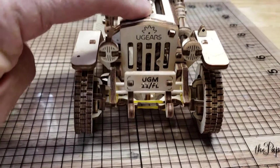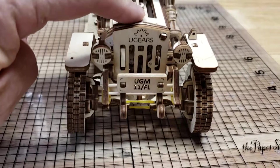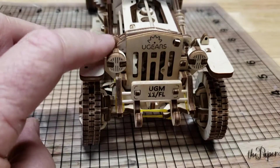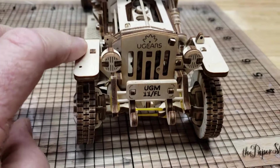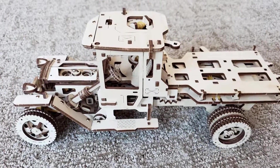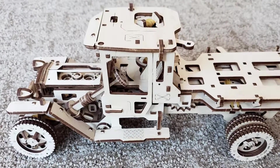The front axles include suspension for that rough terrain. This truck is assembled entirely by precision fitting of the wood pieces and toothpicks for connecting joints. No glue. No screws.